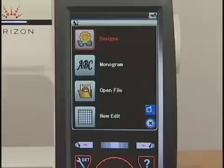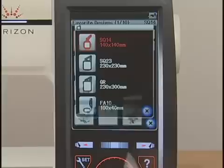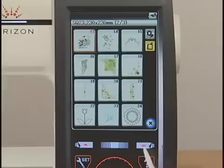Press the design key and the pattern selection window opens. You can browse the pattern list by design category or by hoop size. Browse the list with the page key until the desired pattern is shown, then select the desired pattern by pressing the pattern selection key.